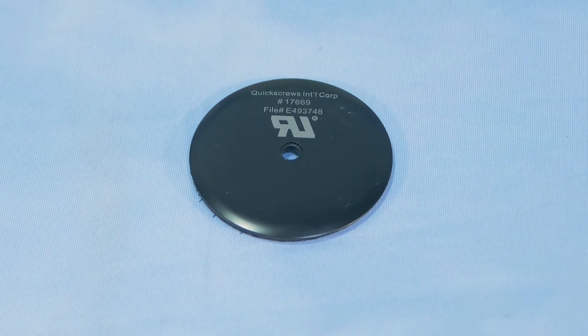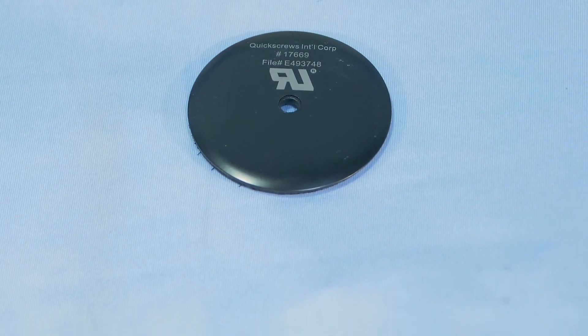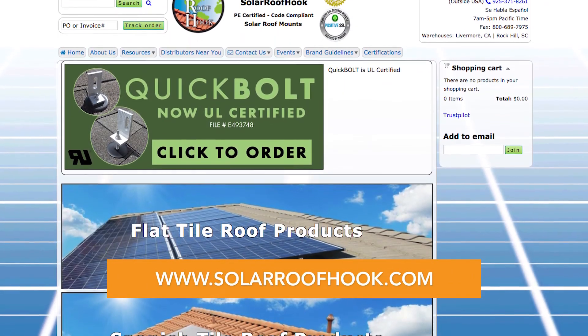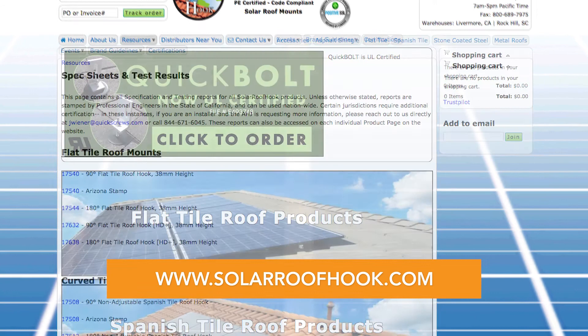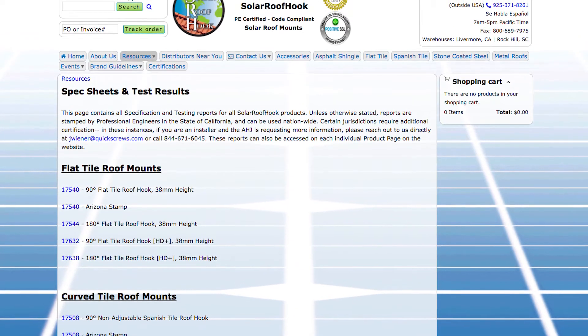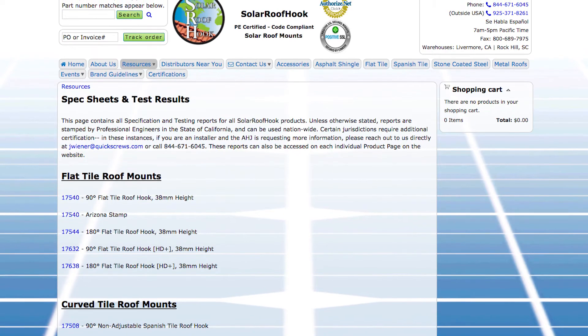For more information on the evolution of residential roof flashing, you can view our webinar on our website, solarroofhook.com. You can also find all product specification and testing data, along with more free resources on our website as well. Thanks for watching.